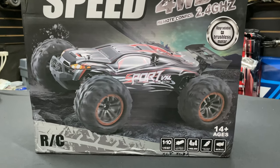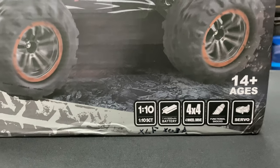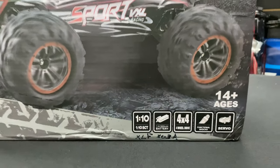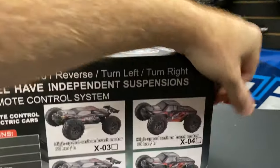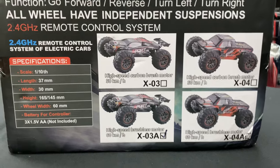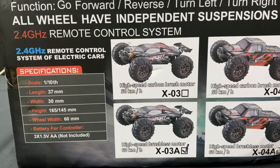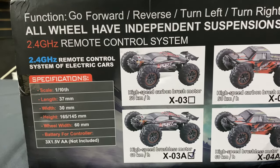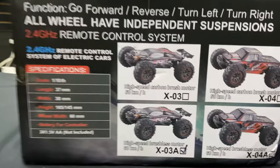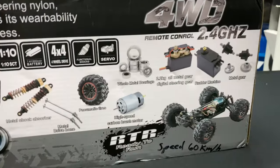It's a 1/10 scale and it shows a 1800 milliamp battery — that's my chicken scratch at the bottom just as a reference for the model number. Let's check it out on the side over here too. We can see it says the X-03A is the one in the box, confirmed as a 1/10 scale with specs listed there.